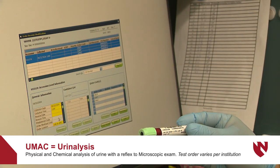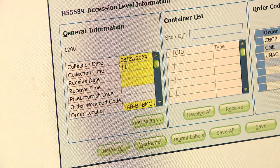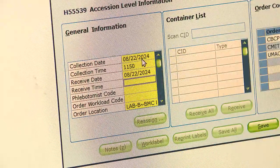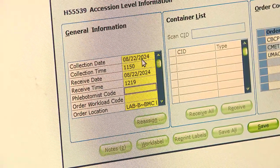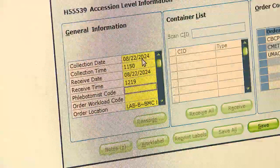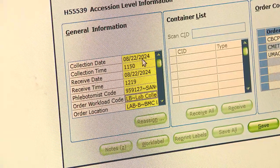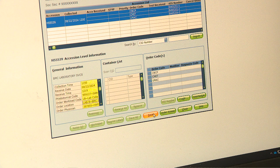So now we're going to log it in using the collection time and date. We're typing in the collection time as it appears on these tubes — this was collected at 1150. The collection date is today, the receive date is today, and the receive time is 1219. Whoever collected the tubes will write down their collector initials. In this instance, since I'm the one that collected these, I'll put in my collector codes. There are different work orders — it could be lab, a phlebotomist, or a nurse. Once we verify that everything is matched up to the labels, we can hit save.